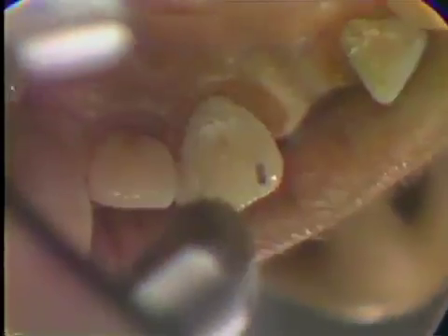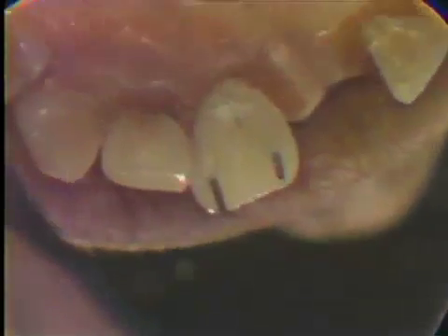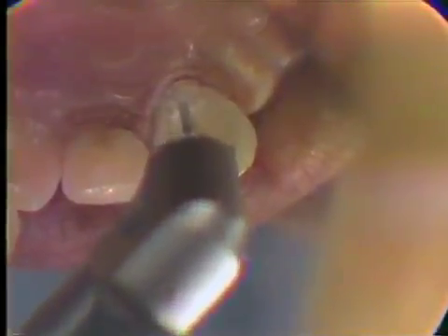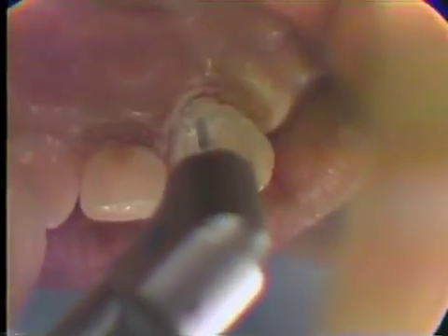Then we will establish our pinhole, making it only a millimeter deep. We'll place another pin in and look at it from the distal and from the lingual. That seems to be in a pretty good line of draw, but it's not deep enough. Now we're drilling the cingulum pinhole. This is drilled to a depth of two and a half millimeters. You'll notice we're using a pumping action on our twist drill, never stopping in the tooth, because this might jam the twist drill.